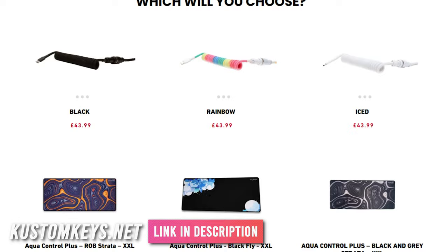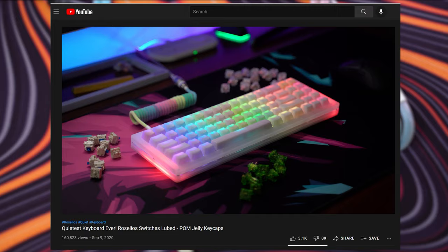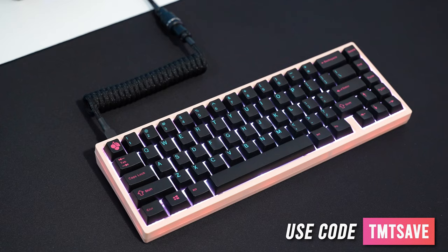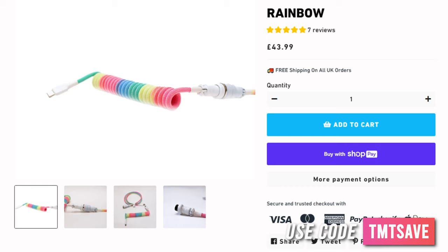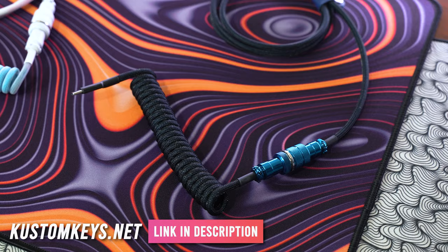This video is sponsored by Custom Keys. Check out their site for extremely unique custom cables with excellent color choices and combos you haven't seen anywhere else. After working with them and being a customer over the past year, I've really been enjoying the products. My personal favorites are the rainbow cable and the blue Z cable, but I find myself using the plain black-on-black cable most often. If you're in the market for a mouse pad, they also stock x-ray pad desk pads. Use code TMTSAVE at checkout for a discount, and if you live in the UK, shipping is free. I'll have Custom Keys linked in the description — use code TMTSAVE at customkeys.net.